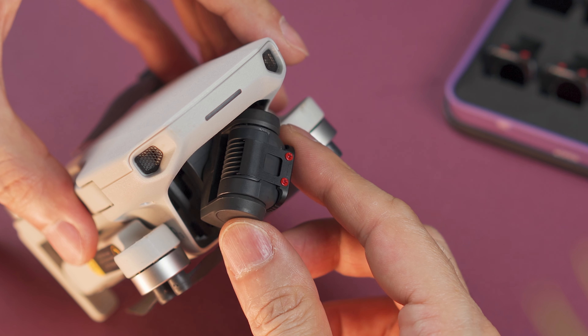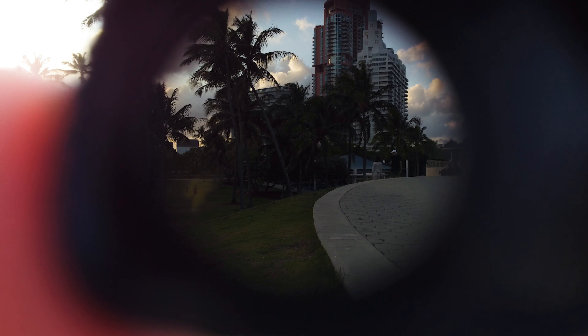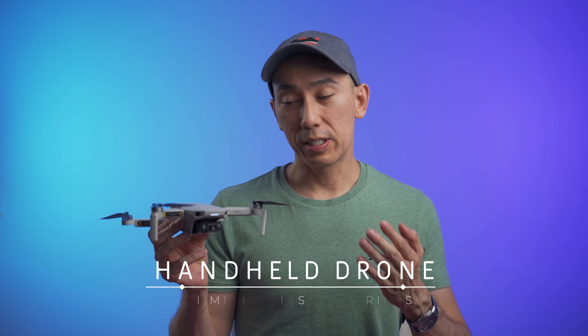Make sure that the hooks on the filter are inside the camera vents. If you're not sure which ND filter to use, you can hold them in front of the camera to see what kind of exposure you are getting.